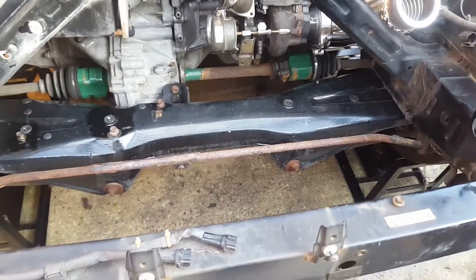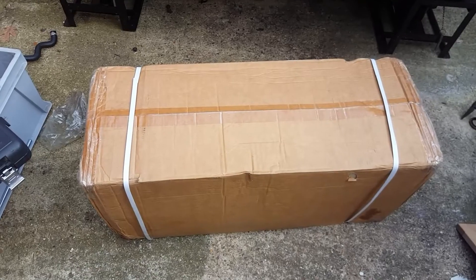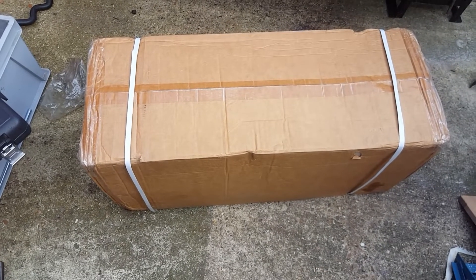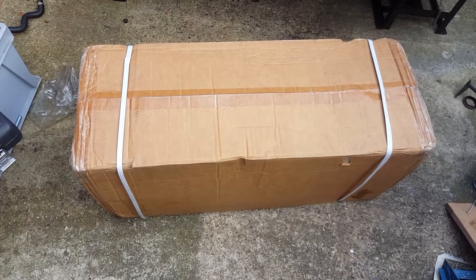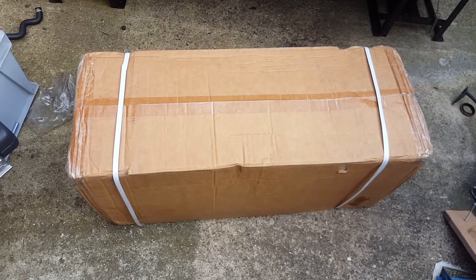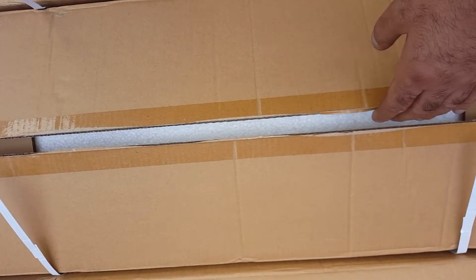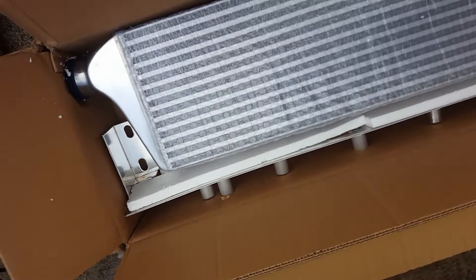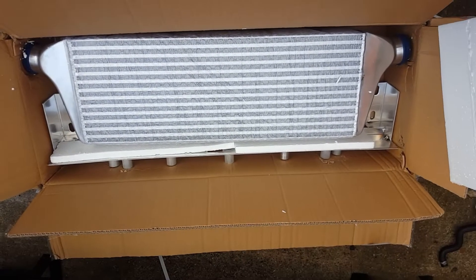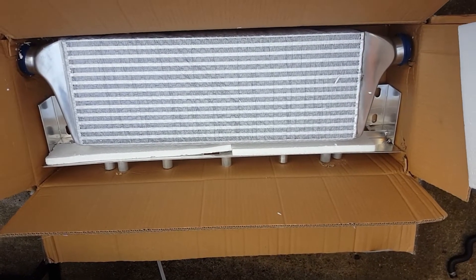So I bought this just over four years ago and it's got an intercooler kit in it. I've never opened the thing, so let's open it and see what's inside. It's actually an A2A intercooler for a Subaru Impreza. I think it'll be big enough. I think the next thing to do is get rid of the air box.